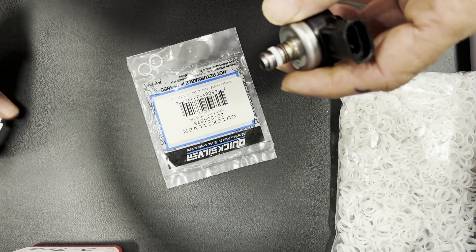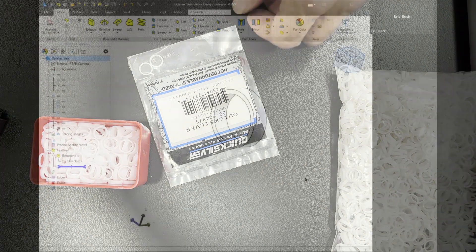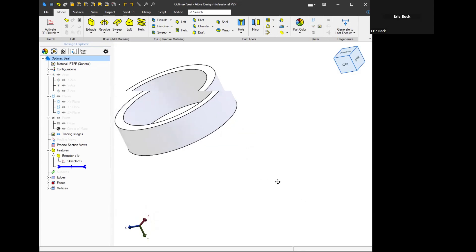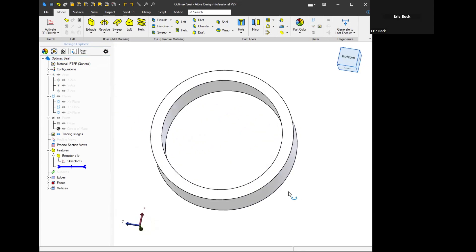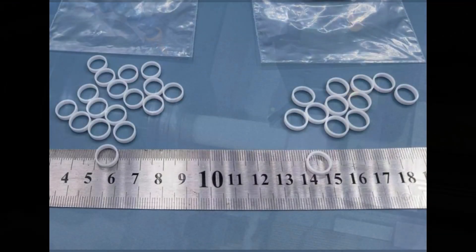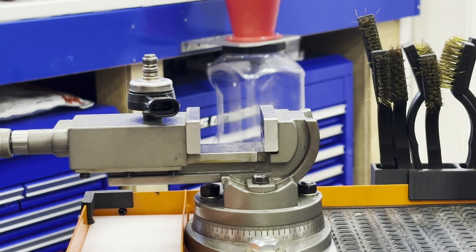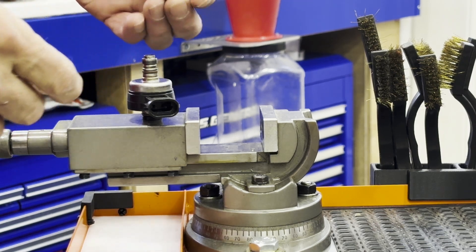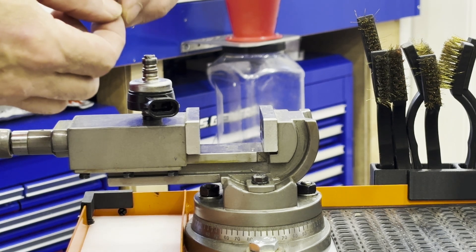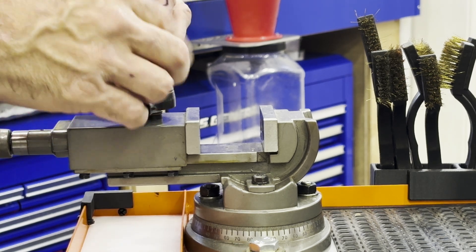So we created this tool, and we created these — these are our seals. We got the old seal off. The cross section of our seal is much thicker than the ones everybody uses. It's the exact same as the factory seal. Let's go ahead and get this on.